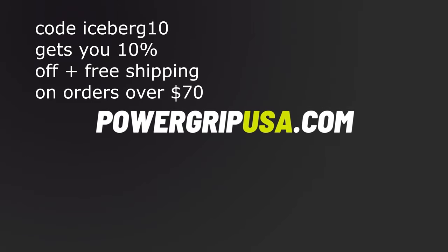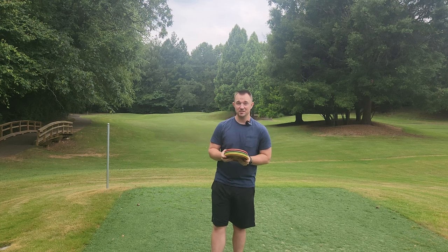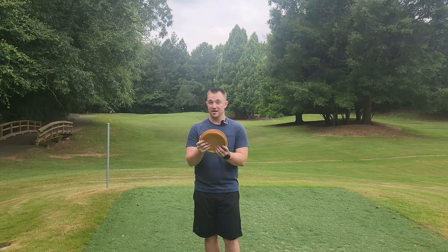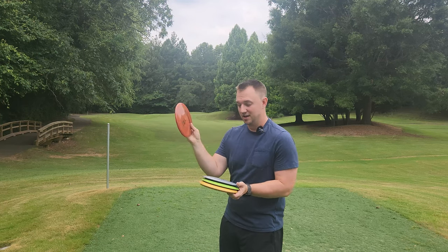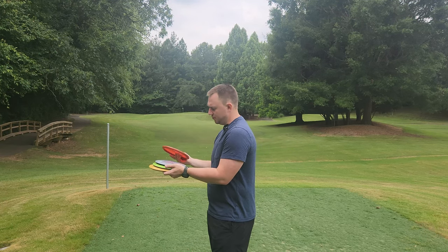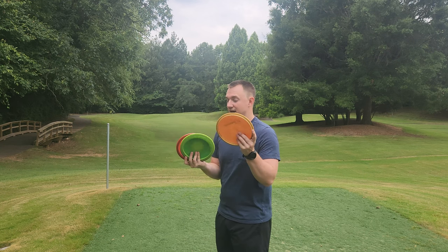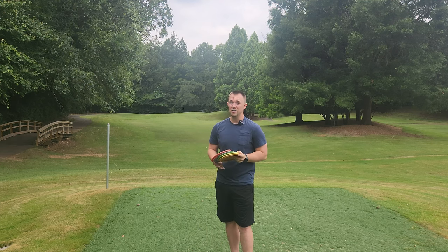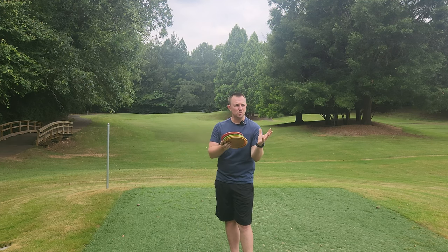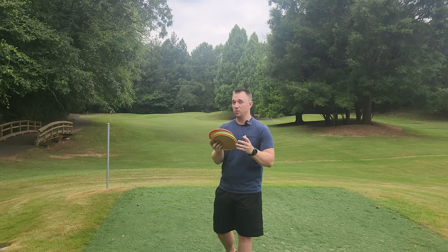Hey, what's up everybody? Dylan here from Iceberg TV. Today I've got a really exciting batch of discs here. Thanks to Power Grip USA, I've got the brand new Prodigy Reblend discs. I've got the Reblend A3, the D2, the F5, and the M2. The M2 and the F5 are my two favorite Prodigy molds right now, and I have an old M2 and an old F5 that come in and out of my main bag depending on what courses I'm playing.